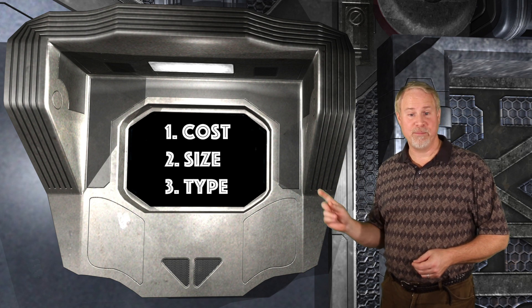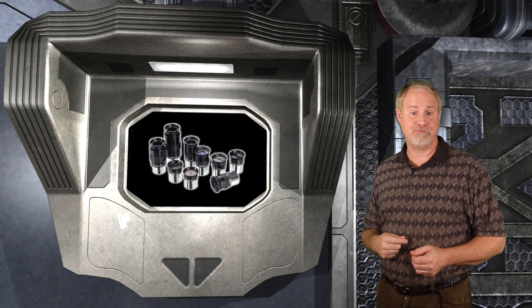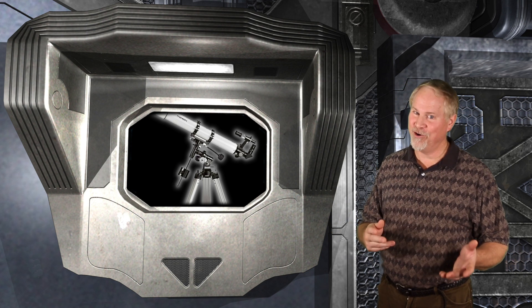Again, the three main variables are Cost, Size, and Type. An entry-level scope will cost less than about $200. The advantages are simplicity of setup, use, and storage. The disadvantage is that it's good for viewing the moon and bright planets only, and it won't give the ability to see much detail. A mid-range scope will cost $200 to $500. The advantages are increased aperture allowing you to see fainter objects like star clusters, nebulae, and galaxies, and they give you options like additional eyepieces to change magnification. The disadvantage is increased size and longer setup and breakdown time. At the top end of this range, you'll be able to get into equatorial mounts, which will allow you to do basic astrophotography, at the cost of requiring power and dealing with wires.